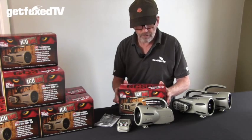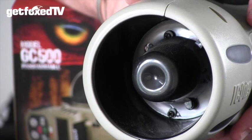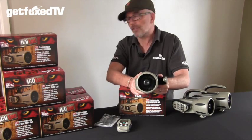The unit itself has a 15-watt speaker, which means it's great for wild and windy nights when you really need to punch some volume, but likewise it's equally good for soft and subtle calling.